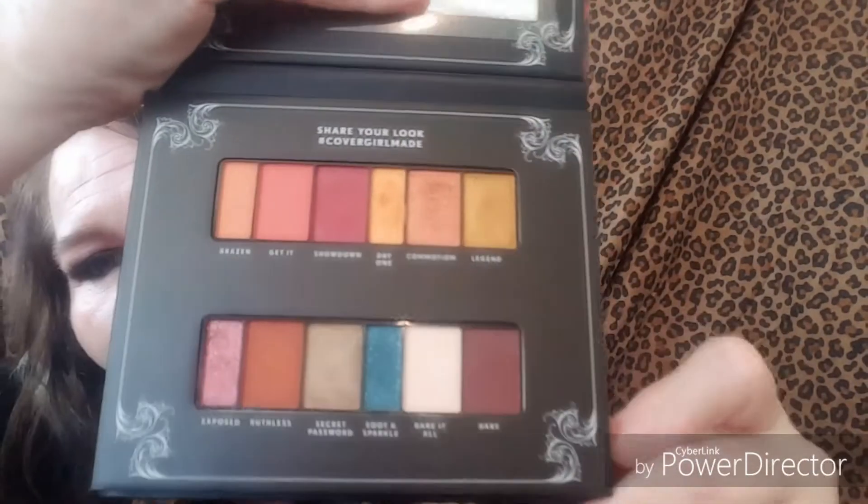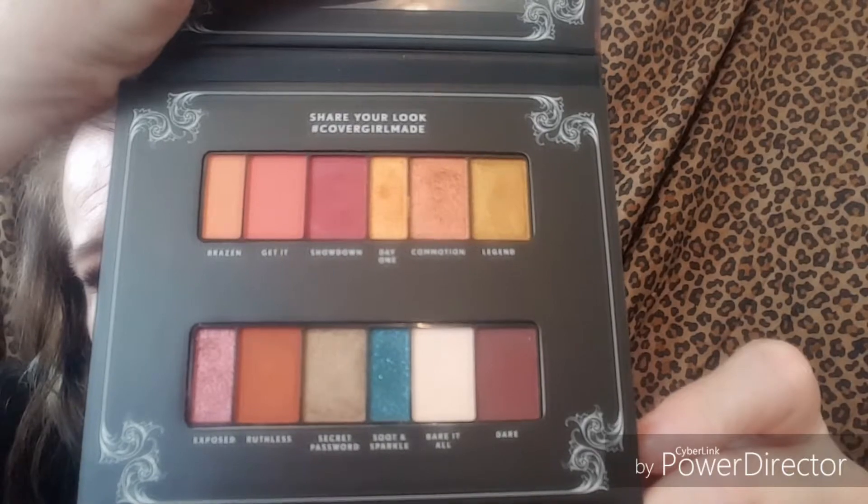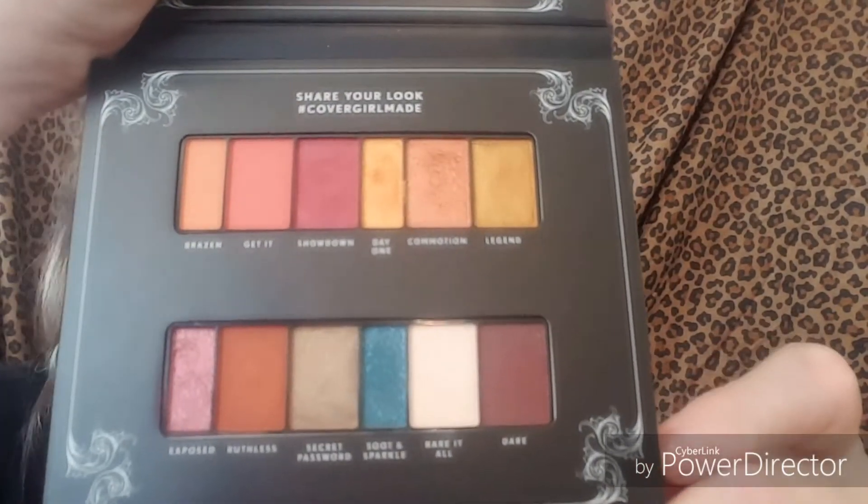When you first open it, you can see it has a mirror and metallics in the bottom. The palette has to be forced open — the colors are laid out and there are twelve shades. They are named: Brazen, Get It, Showdown, One Day, Commotion, Legend, Exposed, Ruthless, Secret, Password, Soot and Sparkle, Bear It All, and Dare.